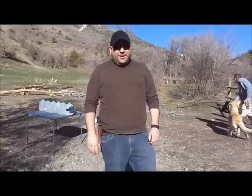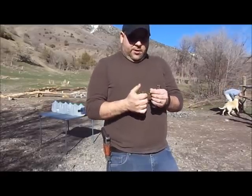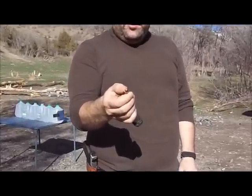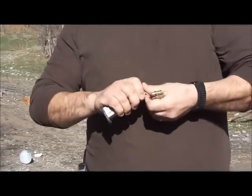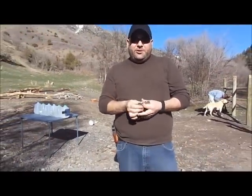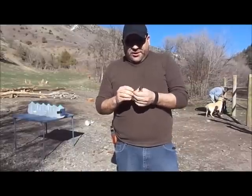Hi, this is Mike with PRAC Tactical and we're going to be doing some ammo testing. I have this 115 grain Hornady Critical Defense hollow point. We're going to try to catch this bullet in those water jugs. I've never done this before — I've kind of seen it done and I'm kind of excited to just see what happens. I want to catch the bullet and see the expansion and see how that goes. So let's just get started.